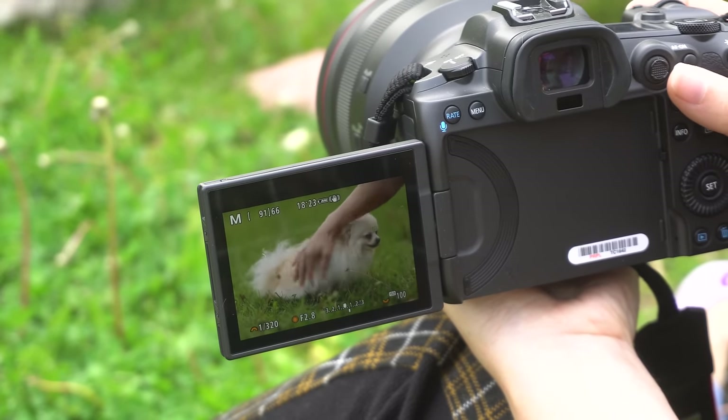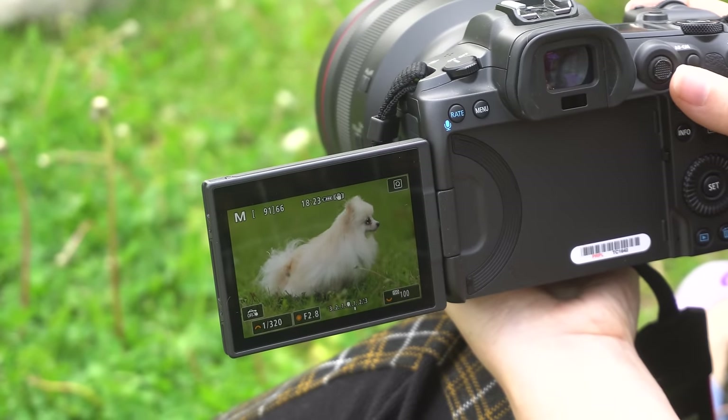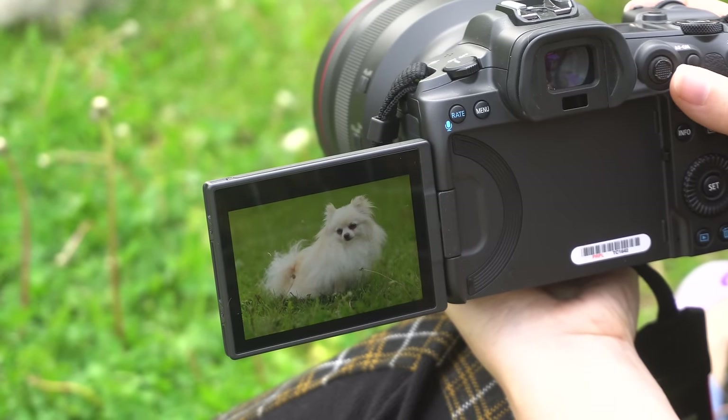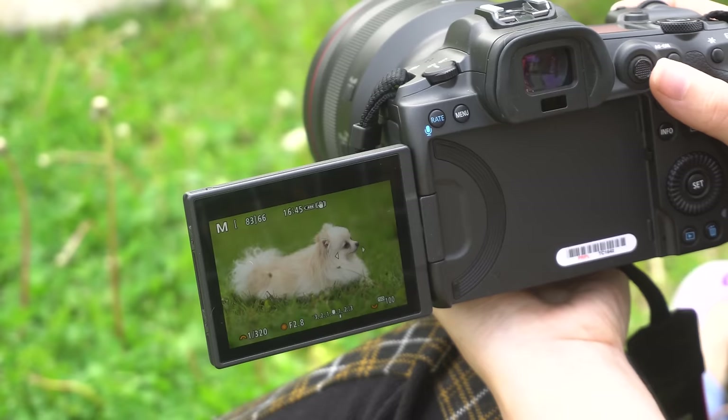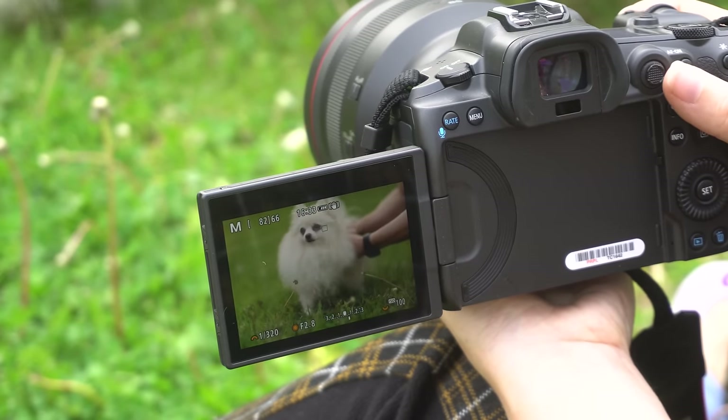Let's talk about autofocus. It has improved so much. The new face and eye detection works perfectly every time and it's fast. Plus, now we have the animal eye detection, which I of course tested on Luna.